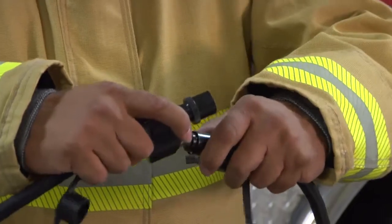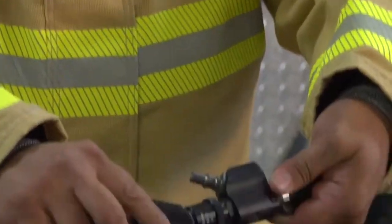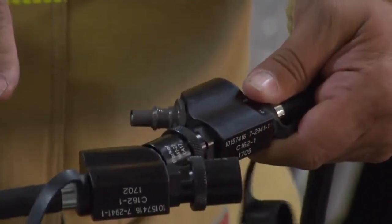If I need to, I can reverse it and put it in the other way. There's no mistake with this system. Now we're going to look at this technique in real time.